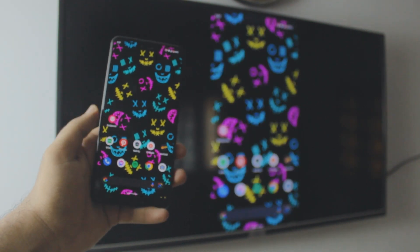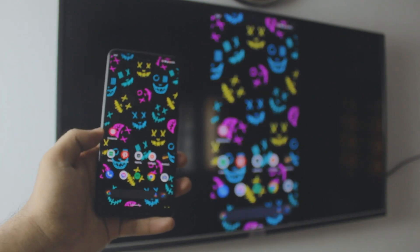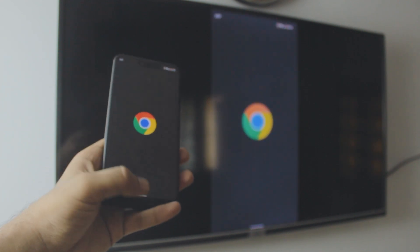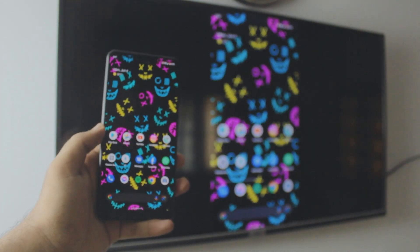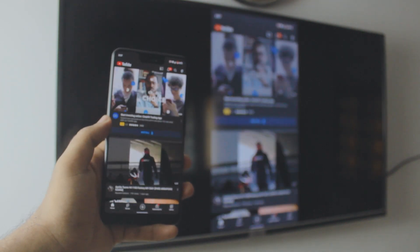We'll be using an Android TV for this tutorial. If you don't have Android TV, don't worry about it — be sure to subscribe because I'll be making tons of videos on Google Pixel. This is completely free, no third-party apps, and it's absolutely wireless.